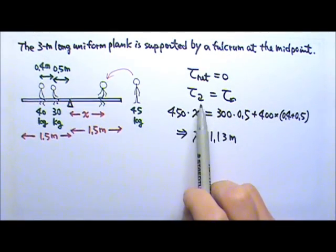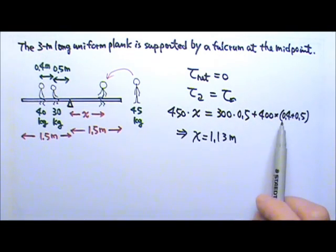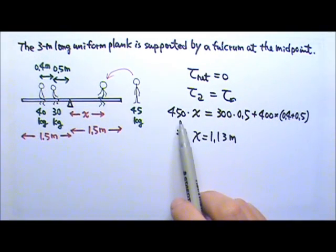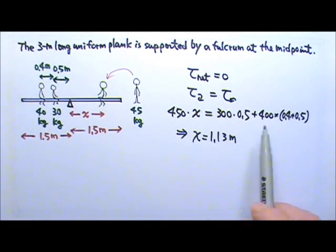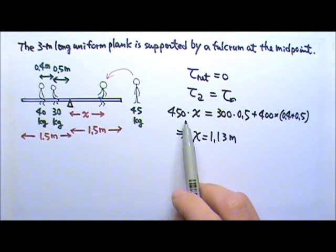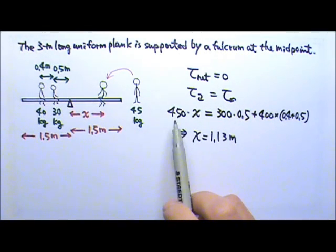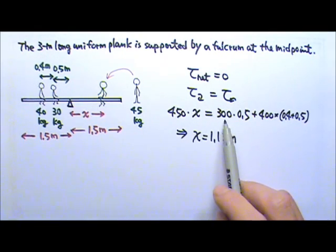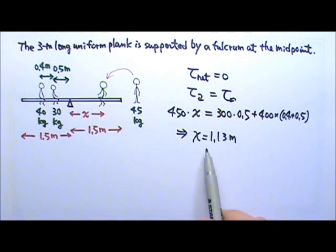In this particular problem, since clockwise torque equals counterclockwise torque and all torques are produced by gravitational force mg, every term has m times g, so the g's cancel. That means we didn't really have to multiply by g. We could have just used mass times distance: 45x equals 30 times 0.5 plus 40 times 0.9, and we get the same answer.